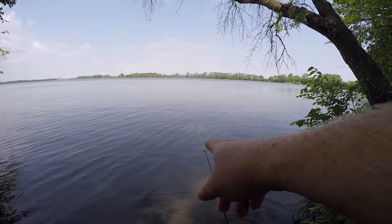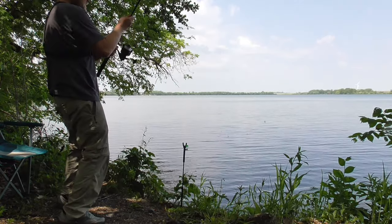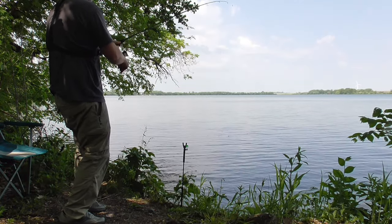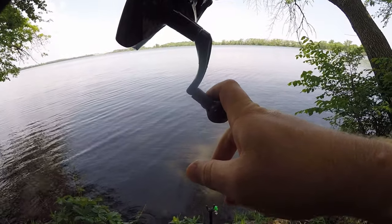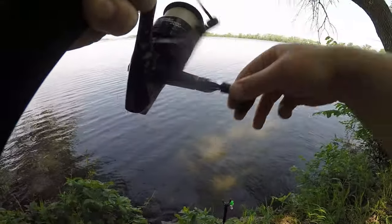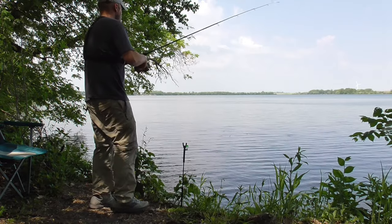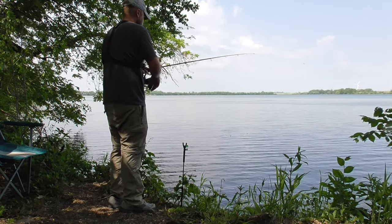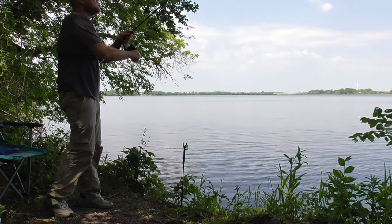It's good to keep an eye on your rod tips — it's only been about one minute. It's a good idea to keep an eye on your rod tips when bullhead fishing because they will gulp down that hook and everything real quickly if you let them bite too long. Oh, that one came off.